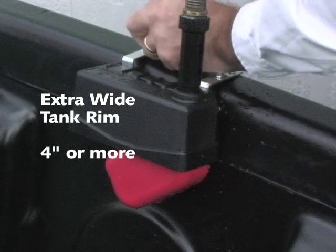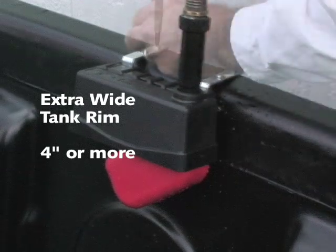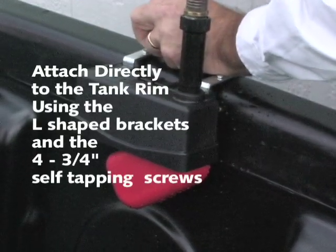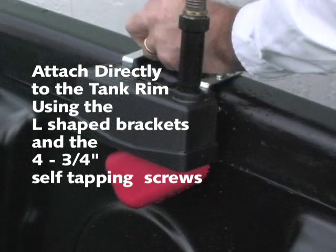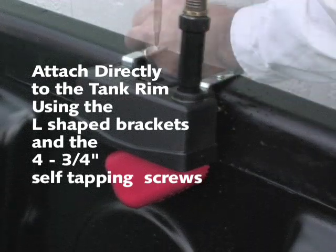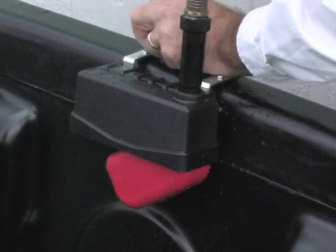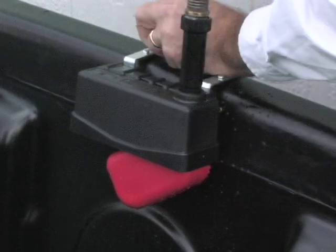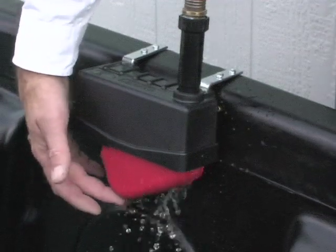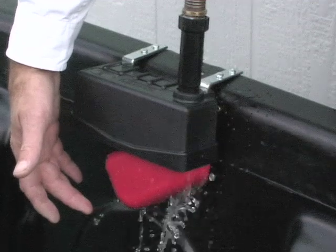For an extra wide rim tank, attach each L-shaped bracket to the valve housing as shown earlier and connect the water supply. Attach the L-shaped brackets to the extra wide tank rim with four self-tapping 3/4 inch screws. Test automatic float valve operation by pushing the float assembly up into the unit and then releasing.